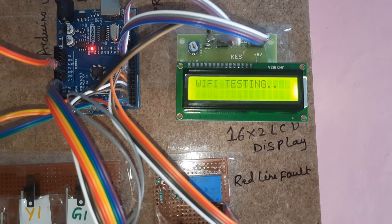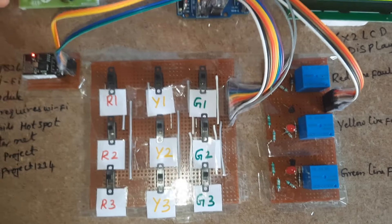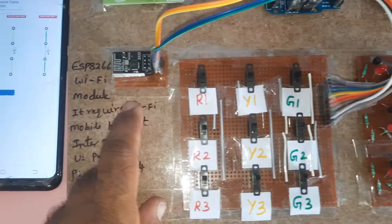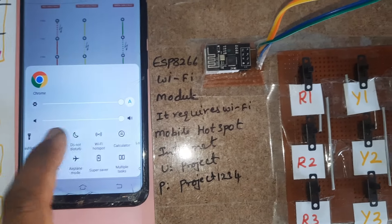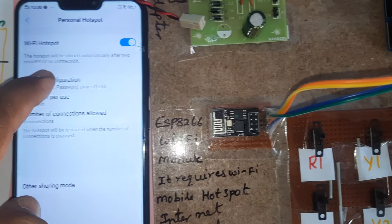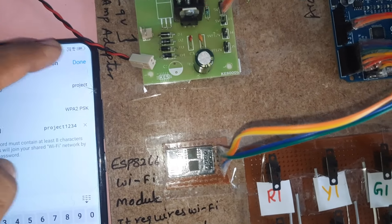Underground cable fault detection Wi-Fi testing. These are the red, green, and yellow cables — R1, R2, R3, Y1, Y2, Y3, G1, G2, G3. We are using the ESP8266 Wi-Fi module. Mobile data and mobile hotspot are both turned on. The hotspot network SSID is 'project' and the password is 'project1234'.